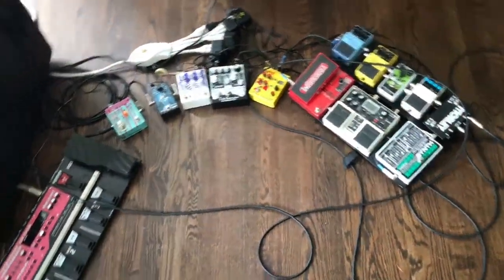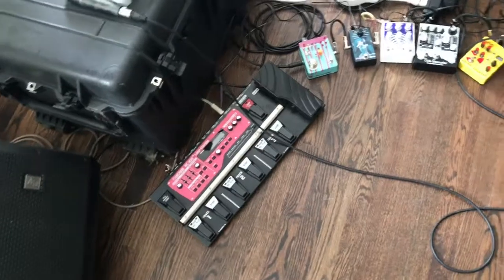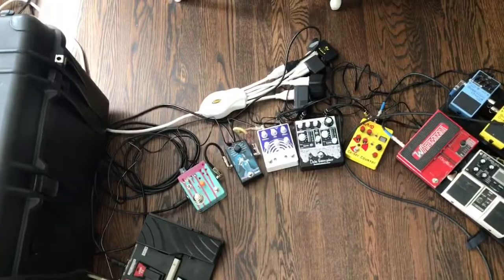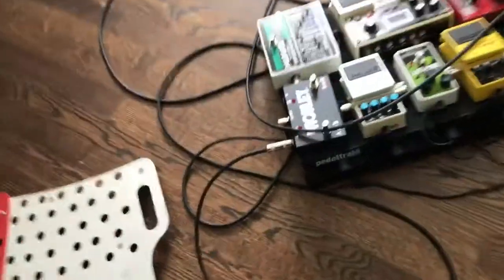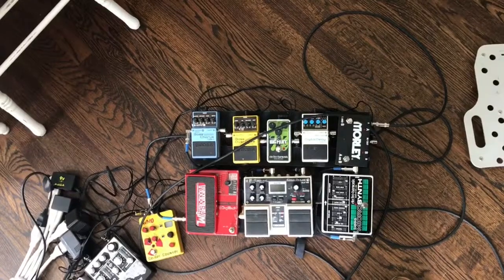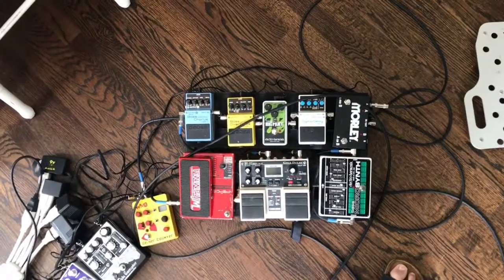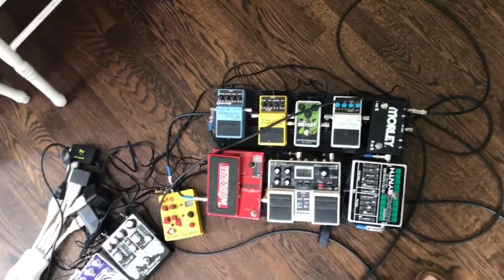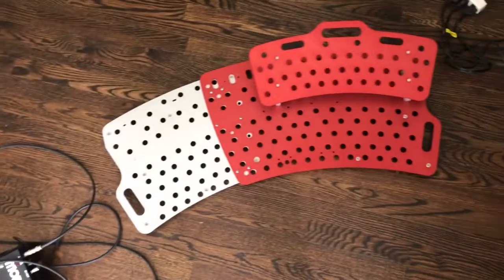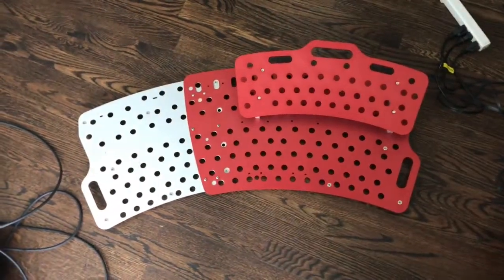Here's my current setup — I've got my looper which will probably stay off the new board, and I've got one, two, three, four, five pedals that are off the board. My current board is the Pedal Train Classic Junior — it's got five pedals on the top row and three on the bottom level. What I'm moving to is a Holeyboard, specifically the Dragonfly 2.0.